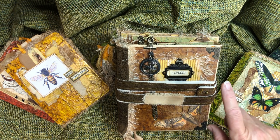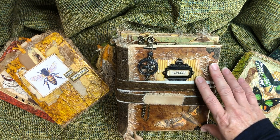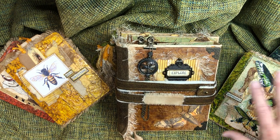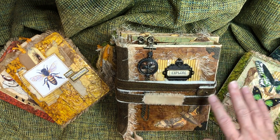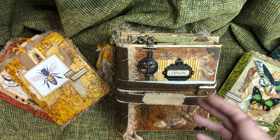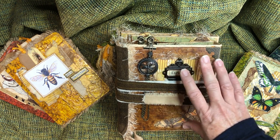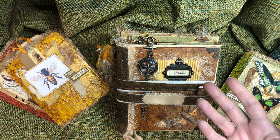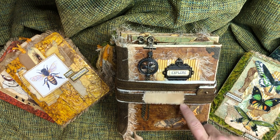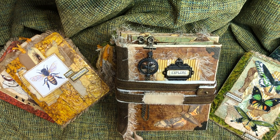I actually did two of these — it was commissioned by a young man who is studying entomology, so this journal is entomology themed. I tried not to get too frilly or fussy, but you know how that goes. This one is pretty stripped down because this is the one I did a little practice on, trying some new materials and new techniques. You'll probably learn from these mistakes, and hopefully you'll be inspired.